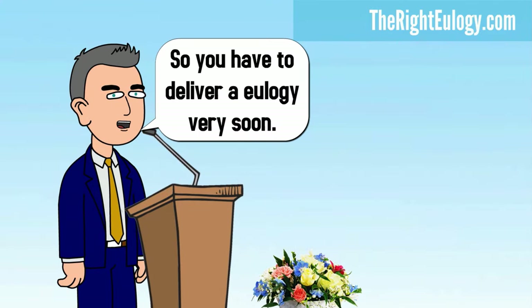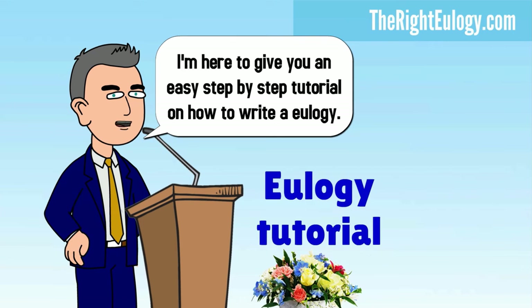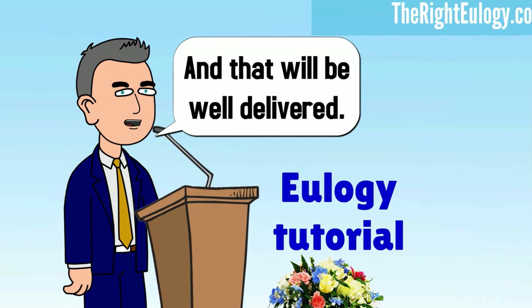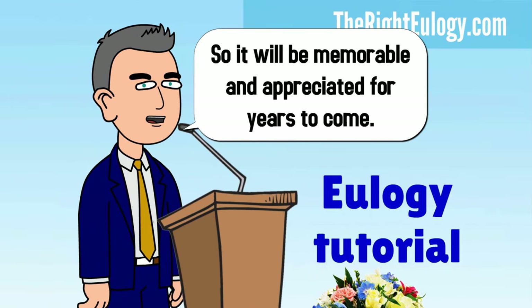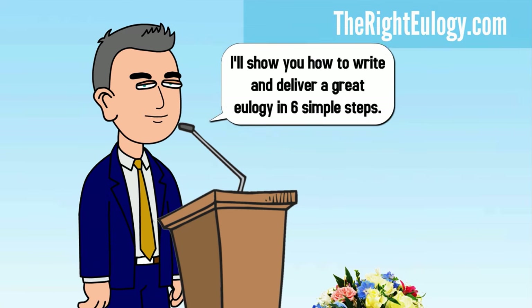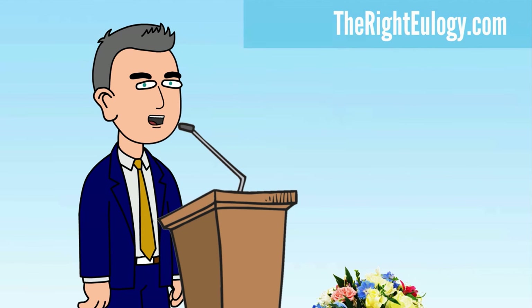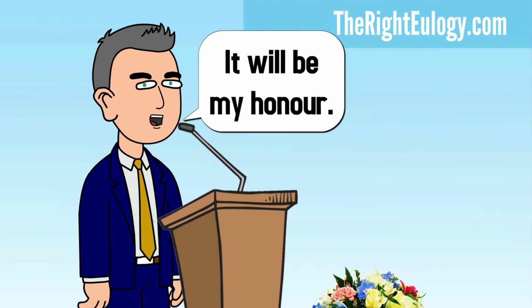So you have to deliver a eulogy very soon. I'm here to give you an easy step-by-step tutorial on how to write a eulogy — one that's simple to write and that will be well delivered, so it will be memorable and appreciated for years to come. I'm a eulogy consultant, and I'll show you how to write and deliver a great eulogy in six simple steps. Let me walk you through the entire process. It will be my honor.